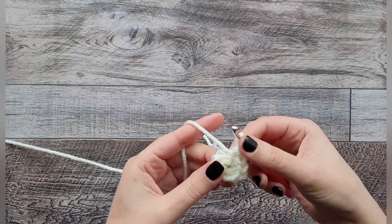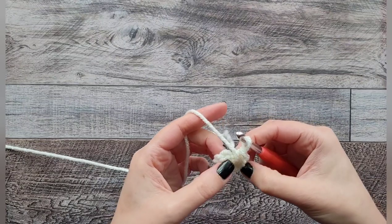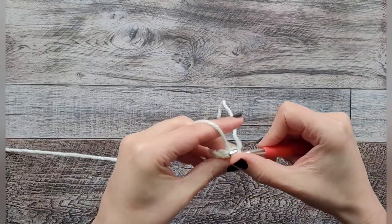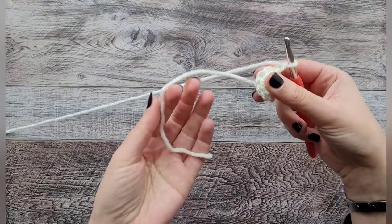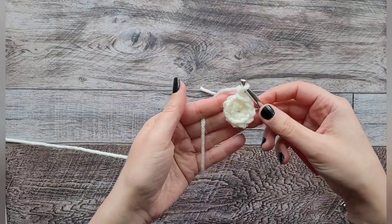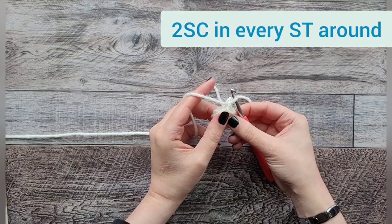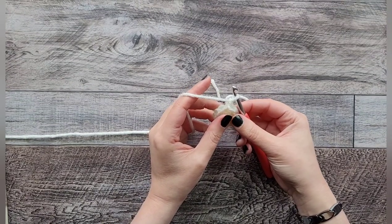When you get to 10, pull the loose piece to tighten up your circle all the way, then slip stitch into the very first stitch we made. If you have to count, go: one, two, three, four, five, six, seven, eight, nine, ten — then do your slip stitch to close up the circle. Chain one. This is our little toe for the stocking. For round two, we're going to do two single crochets in every stitch around so we end up with 20 single crochets total.